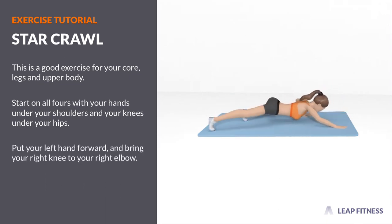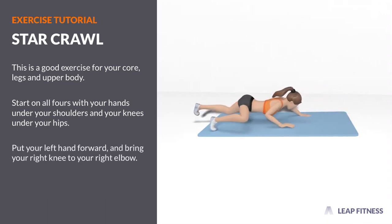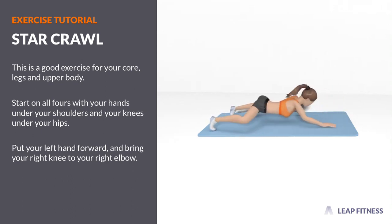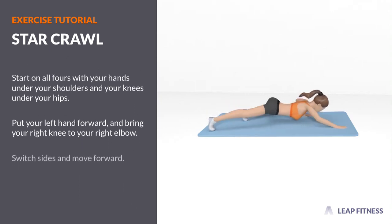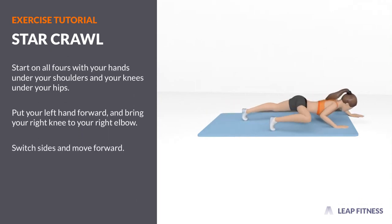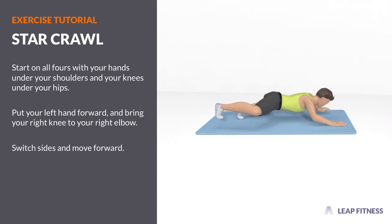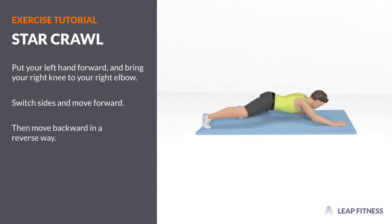Put your left hand forward and bring your right knee to your right elbow. Switch sides and move forward. Then move backward in a reverse way.